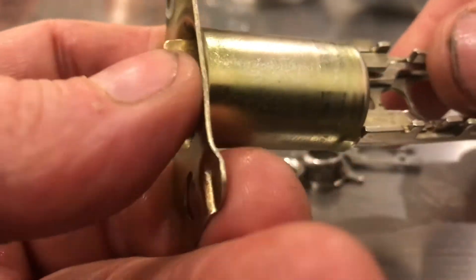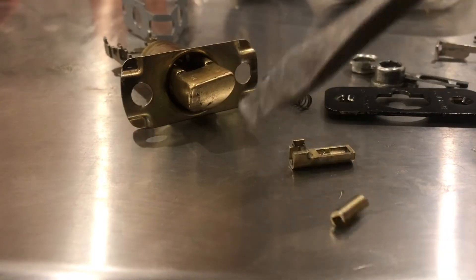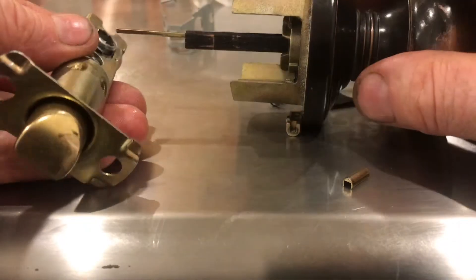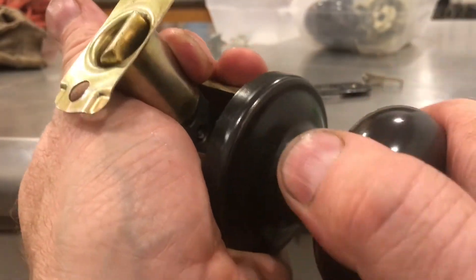Here's a couple angles of that latch moving back and forth. Here's looking from the back of the mechanism. With the latch broken, this lock will not lock again. But I might be able to put everything back together and just use the doorknob as a latch.